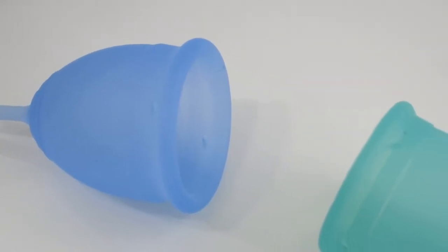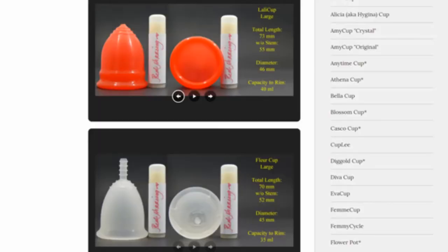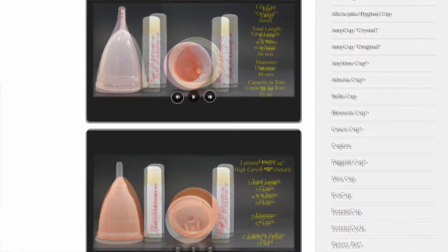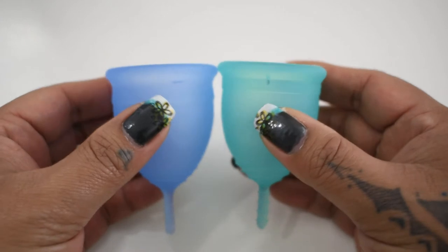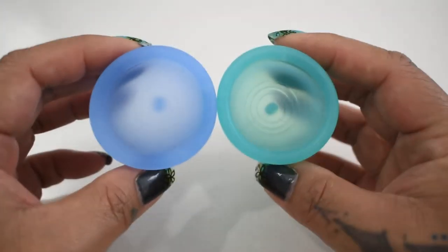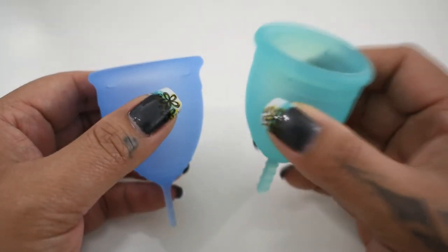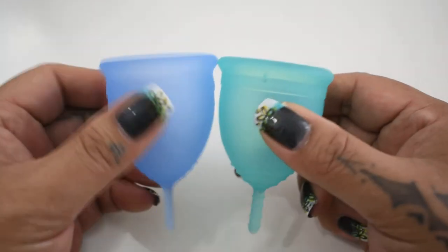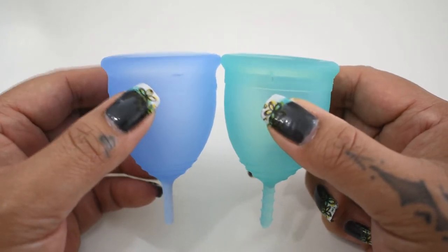This is a squish comparison between the salt cup and the corui cup, both in a size large. Don't forget that you can visit the link in the description below to compare this cup with other cups that I have on hand. I'm going to place both of these cups in the palms of my hands, give them a squish, swap hands, give them a squish again, and then compare the rims. The salt cup is from the United States, and the corui is from Brazil. They're very, very similar, and so I wanted to do a squish comparison between the two.